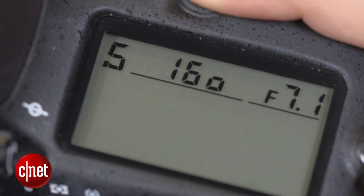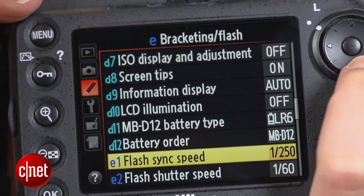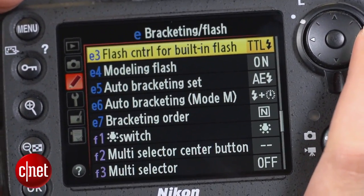The first thing we need to do is turn on the camera and enter into one of the manual exposure modes — that is P, S, A, or M. Press the menu button and scroll to the custom settings menu. Find the bracketing flash option and select it. On most Nikon DSLRs look for option E3, or flash control for built-in flash.